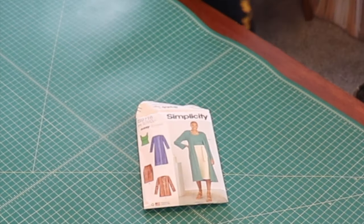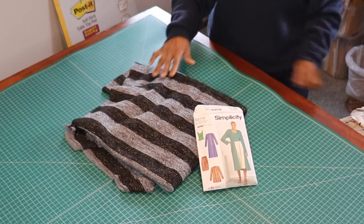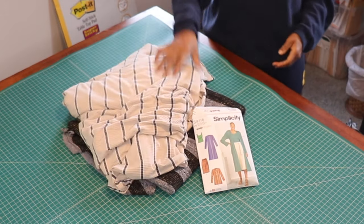Hey, it's Terri, Virginia's daughter, and I am back today to talk about Simplicity 9716.